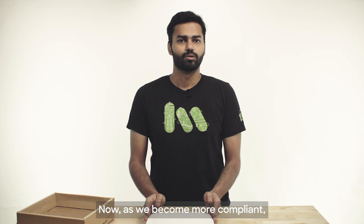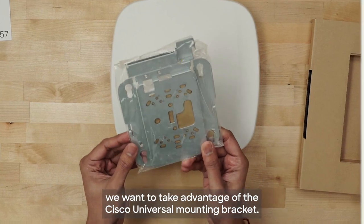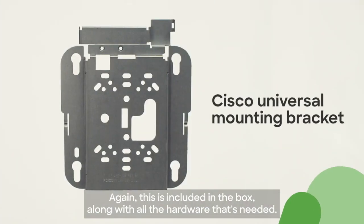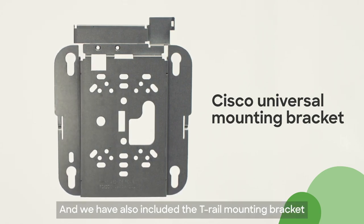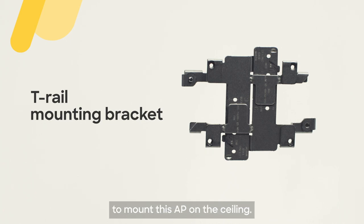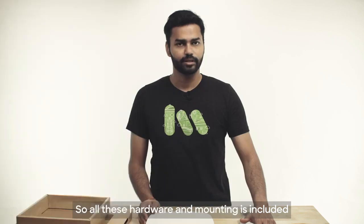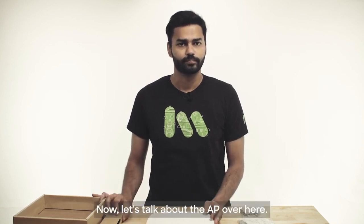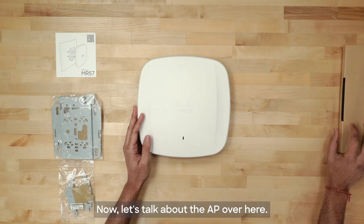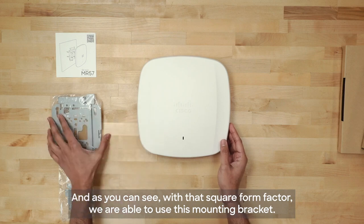As we become more compliant, we want to take advantage of the Cisco universal mounting bracket. This is included in the box along with all the hardware that's needed. We have also included the T-rail mounting bracket to mount this AP on the ceilings. All the hardware and mounting is included in the box with the AP tucked in really nice packaging, as you just saw. And with that square form factor, we're able to use this mounting bracket.